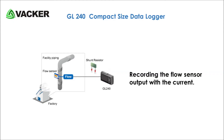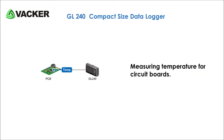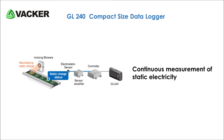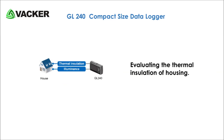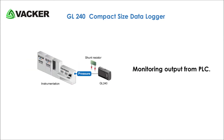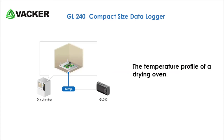Recording the flow sensor output with the current. Monitoring the output signal from the displacement meter. Measuring temperature for circuit boards. Measuring current during railway welding. Continuous measurement of static electricity. Evaluating the thermal insulation of housing. Managing multiple temperatures of server room equipment. Monitoring output from PLC. Maintenance of air conditioning equipment.